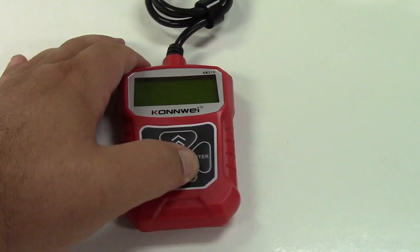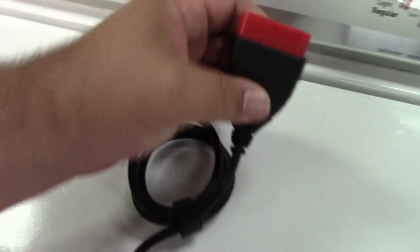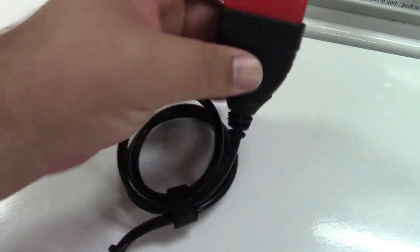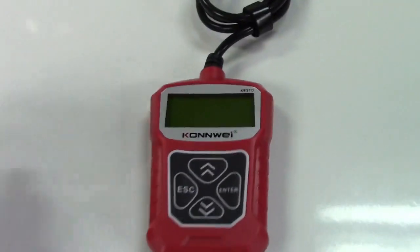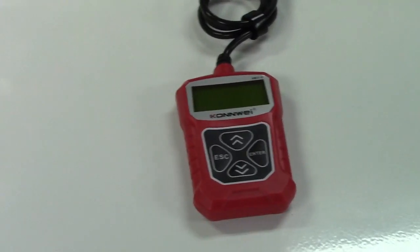This is a very basic, inexpensive OBD2 scan tool — four buttons and an LCD screen — and it plugs into the connector in your car. You can do everything the guys at the auto parts store can do, and this way you don't have to drive there.